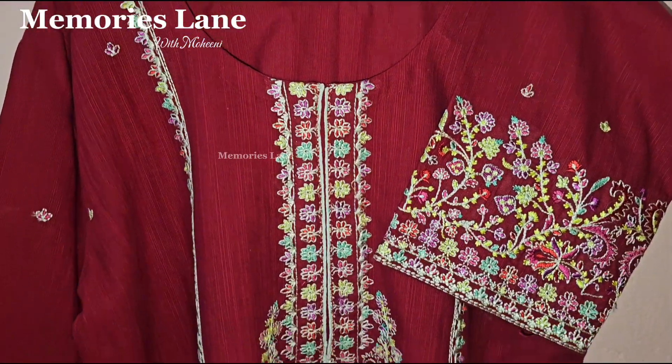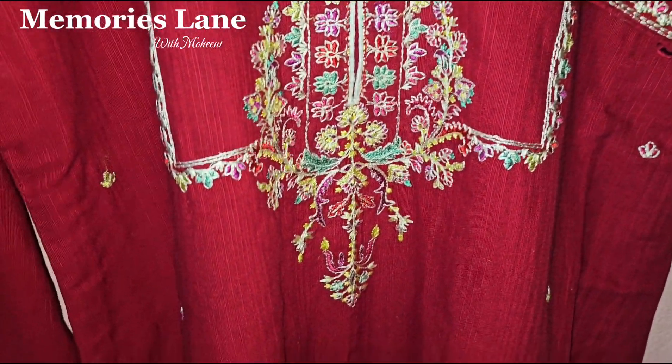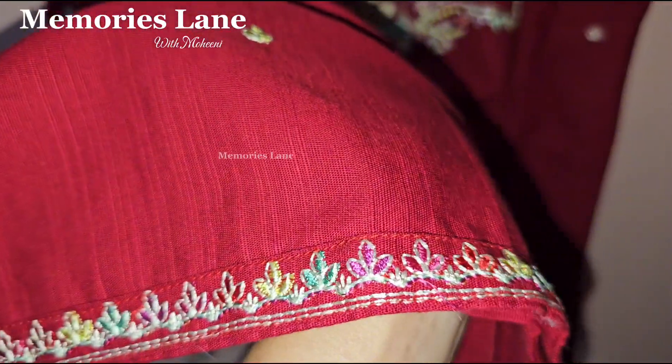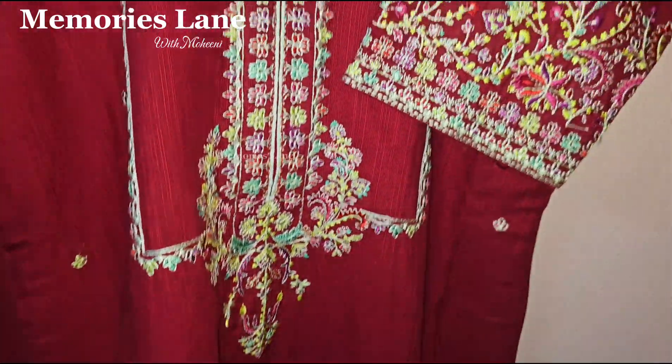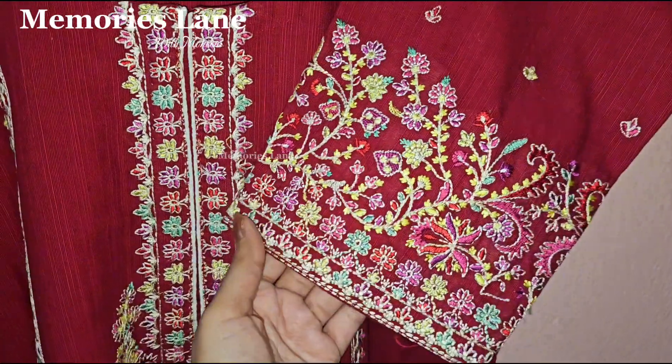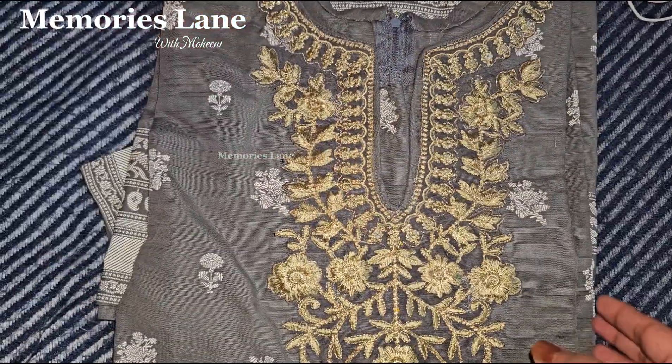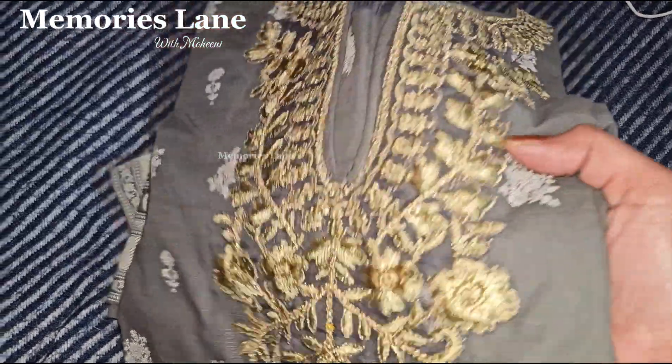Here is the full look of our Zellbury 3-piece suit. It comes with a light orange color shawl, which is in khaddar. It's a very beautiful red color, as you saw in the previous unboxing video.